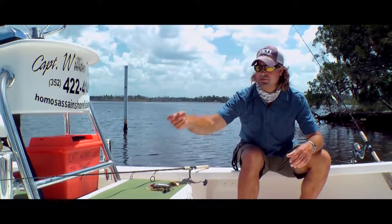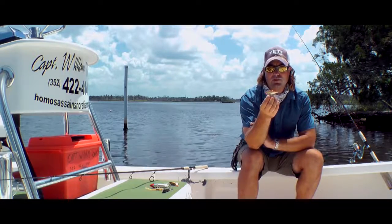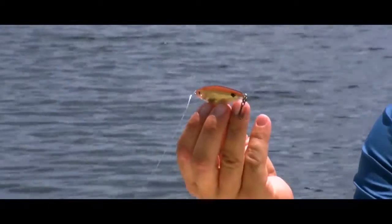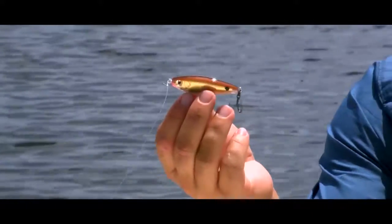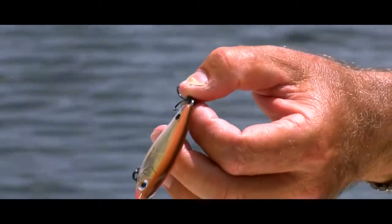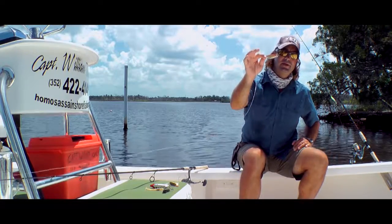Now some other lures — subsurface lures, slow sinkers, something that mimics a small bait. This lure here is a suspending lure, and very good size to look like a small pinfish or a little shad in the river, especially when you're up toward the fresh waters up in Kings Bay. In the springtime we have a shad hatch and they're all in the river — you'll sometimes see bass busting, and snook too, usually small school snook. It's a good suspending bait.